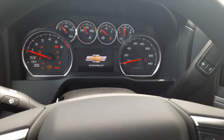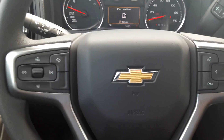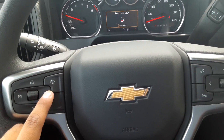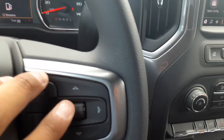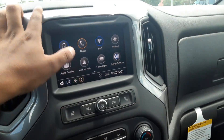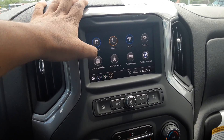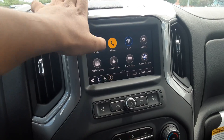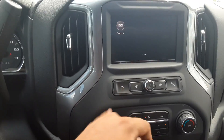With the remote start, all the electrical components are off until you put the key in and get everything running. You're going to have a few safety features — your collision alert right here, voice commands, and that information center. You have your entertainment center with Apple CarPlay and Android Auto, plus your backup camera and hitch guidance in case you're using a trailer.